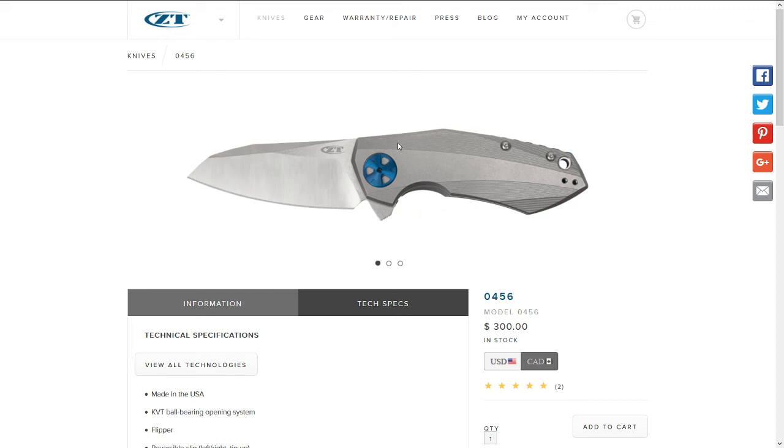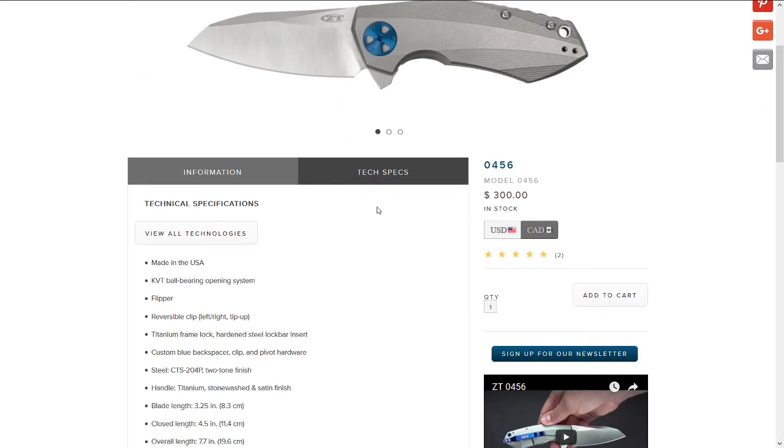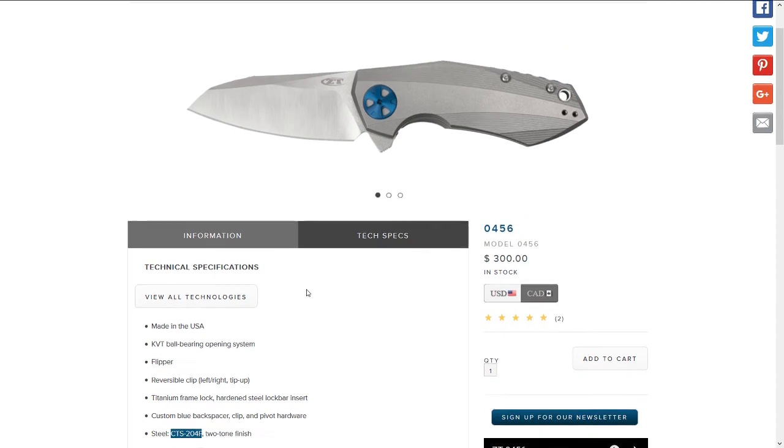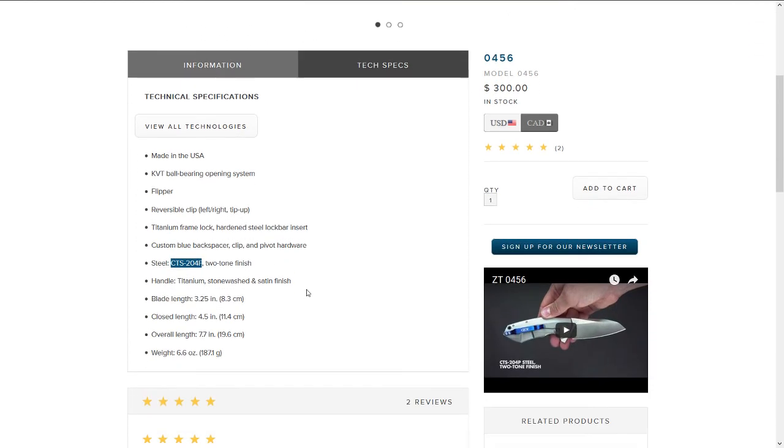The 0456 is also supposed to be a really great flipper with good flipping action. It runs on CTS-204P, one of the super steels equivalent to M390. The main downside, however, is the weight.